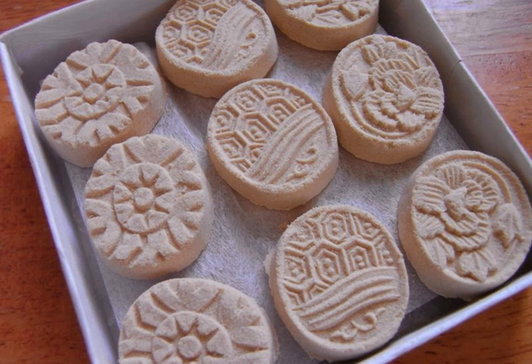Higashi is a type of wagashi which is dry and contains very little moisture, and thus keeps relatively longer than other kinds of wagashi.